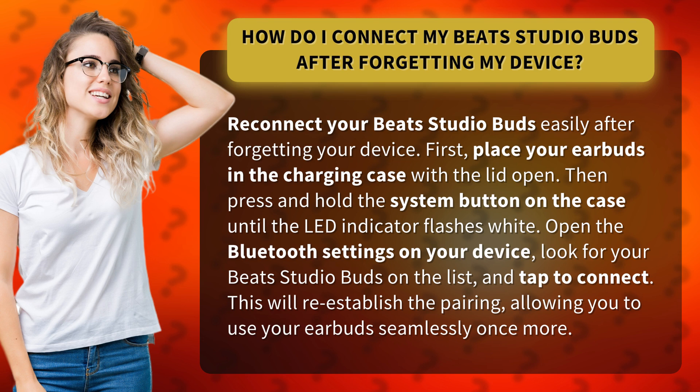Open the Bluetooth settings on your device, look for your Beats Studio Buds on the list, and tap to connect. This will re-establish the pairing, allowing you to use your earbuds seamlessly once more.